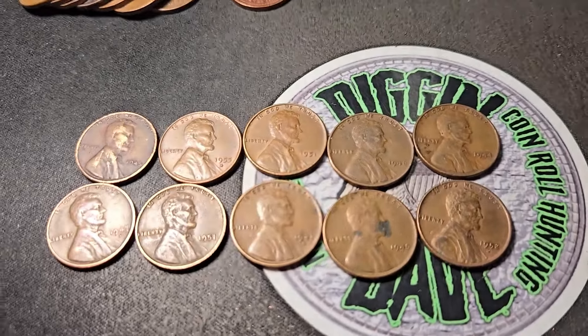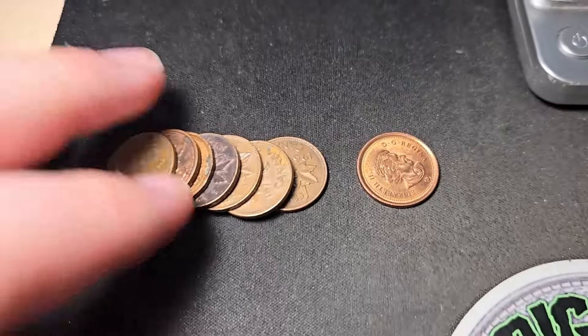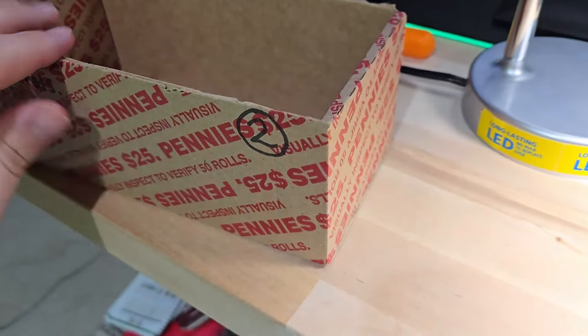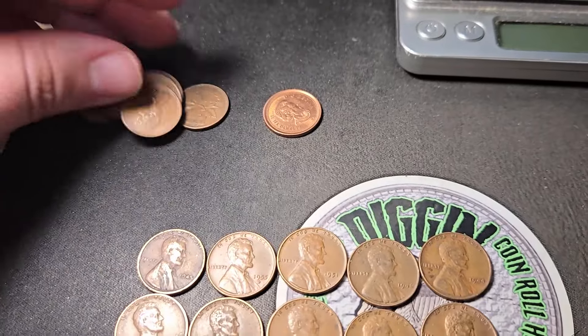Not bad for box two — ten wheat pennies, unfortunately nothing old, all '40s and '50s. Got a few Canadian cents as well, some copper some not. For box two I calculated three pounds thirteen ounces of copper pennies. Let me get the finds from box one and we'll do a quick two-box wrap-up.